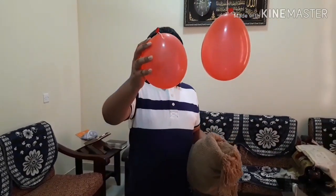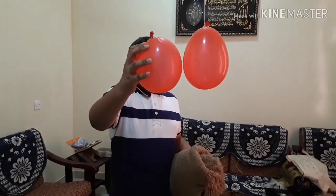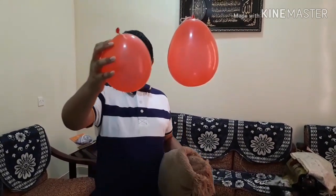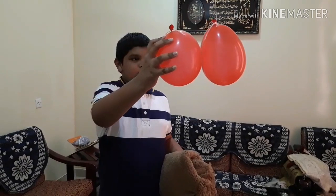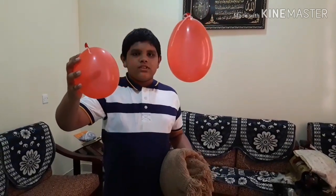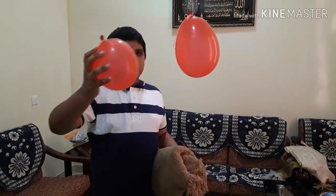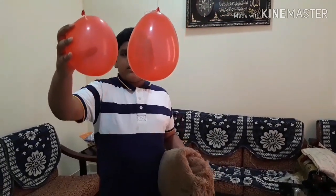And now friends see — the balloon helps in repelling the other balloon. See friends, like this.